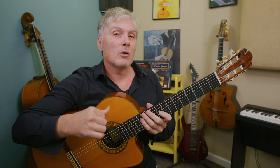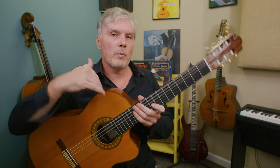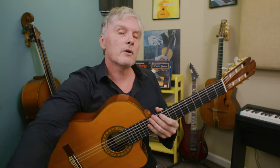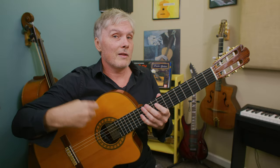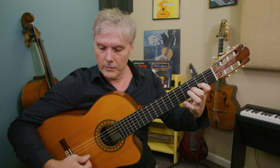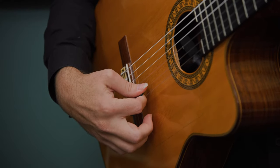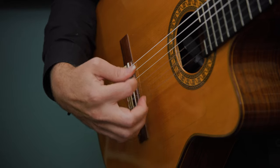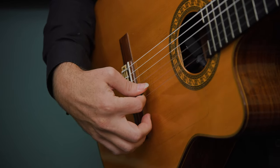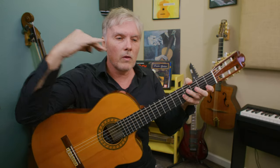Now there's one thing that we do in flamenco with our thumb called alzapúa, which is a more advanced thumb technique, but this is where I think gypsy jazz and flamenco really cross over the most. When you play with a pick and want to play like these guys, you're really swinging from the wrist — rest strokes where you land on the string below the one you're playing. Here I'm playing the third string and landing on the second string. That rest stroke really gives us a lot of volume — a follow-through motion that creates more volume. In flamenco we do this technique called alzapúa: it's kind of a very targeted upward strum — down stroke with the thumb over a couple of strings, then an upstroke, then a single note rest stroke, then down and up again.